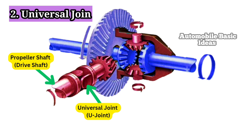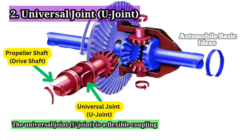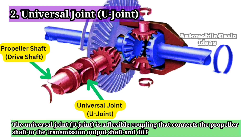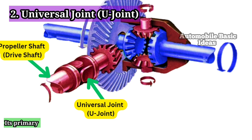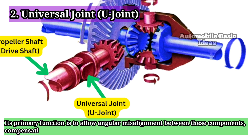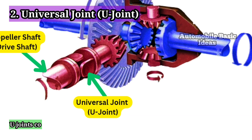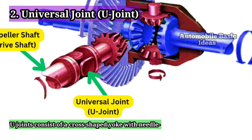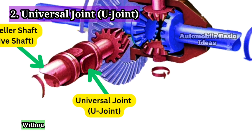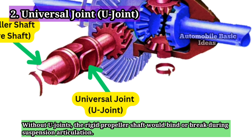2. Universal Joint / U-Joint. The universal joint (U-Joint) is a flexible coupling that connects the propeller shaft to the transmission output shaft and differential input. Its primary function is to allow angular misalignment between these components, compensating for changes in suspension height and drivetrain movement. U-Joints consist of a cross-shaped yoke with needle-bearing-equipped caps that permit rotation in multiple planes. Without U-Joints, the rigid propeller shaft would bind or break during suspension articulation.